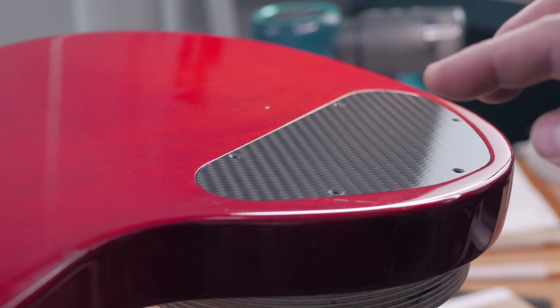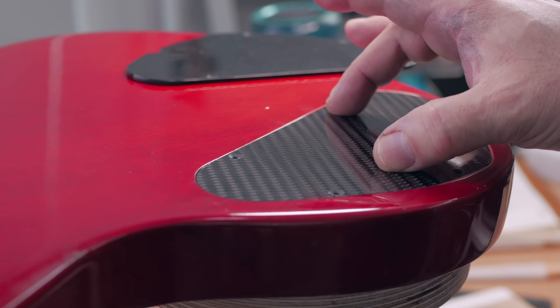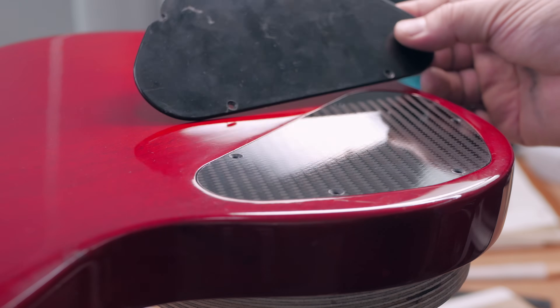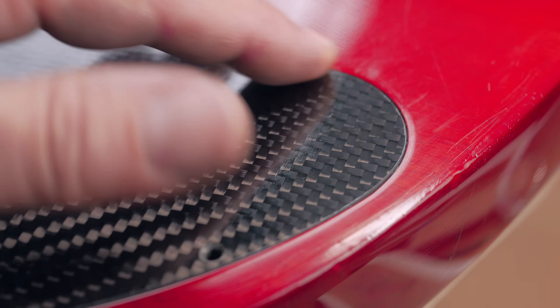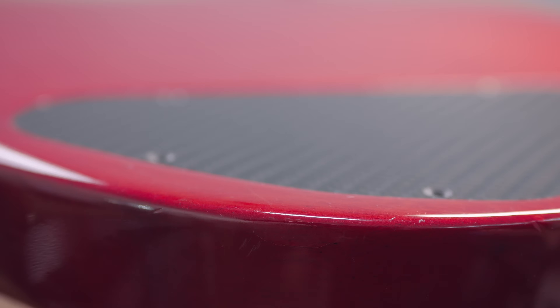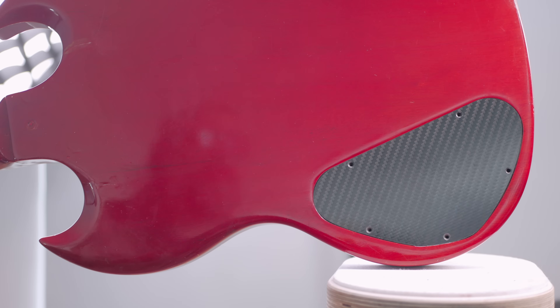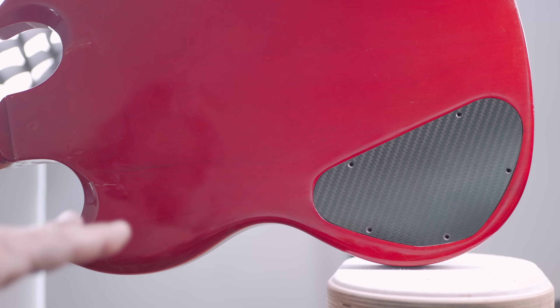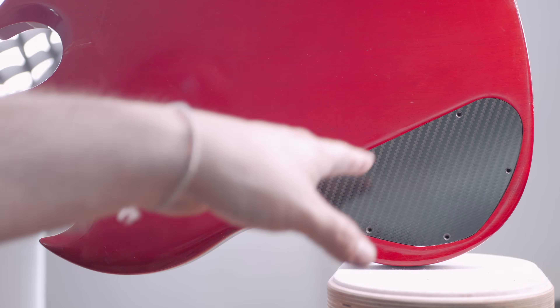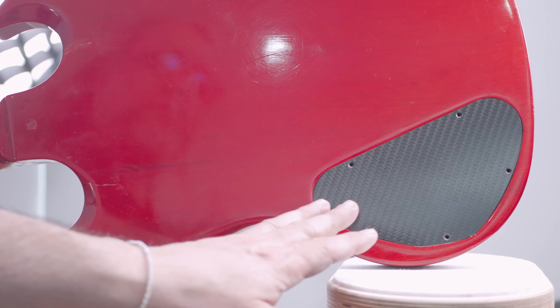Once it came off the Z1, I sanded off the tabs and immediately put it in for a test fit — and it is such a perfect fit. The Z1 did a perfect job of machining it. It looks beautiful, totally flush, and it doesn't move at all. Way better than the factory plastic control cavity cover. The holes line up perfectly just because we did some CAD. It's much thicker than the original plastic one. The feeds and speeds worked out pretty well — no melting, no delamination.